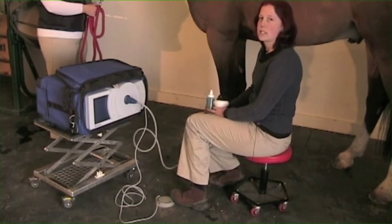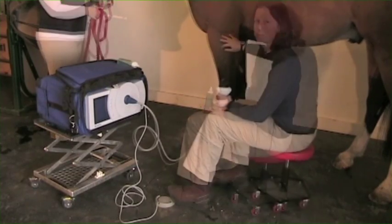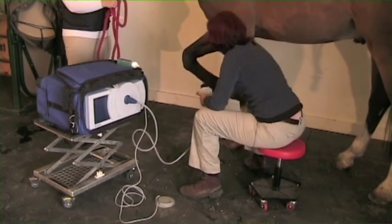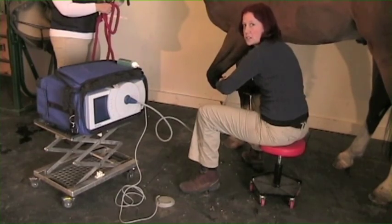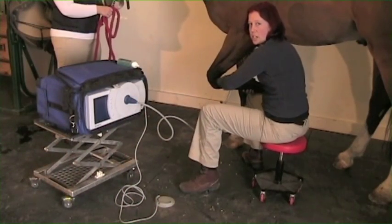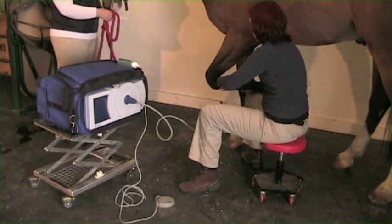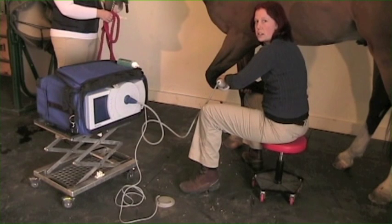The procedure typically lasts about five to ten minutes, depending on how many shocks we're putting into an area. You would then apply the probe to the affected area and shockwave for the number of shocks needed for the specific injury. The nice thing when we do shockwaves on splints is that it will actually treat the calcification of the splint bone that is happening, but also it will treat the surrounding structures that are being irritated and inflamed because of the splint itself.